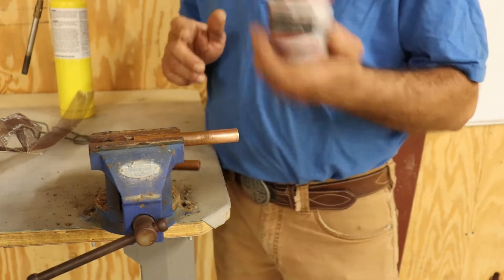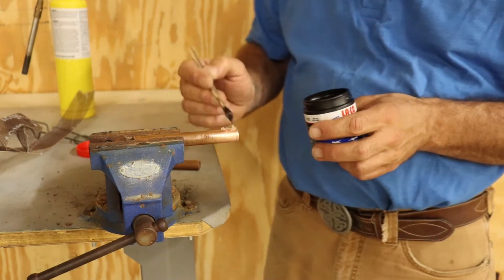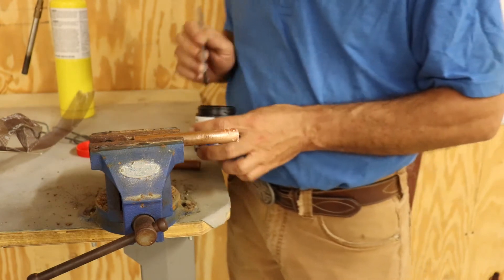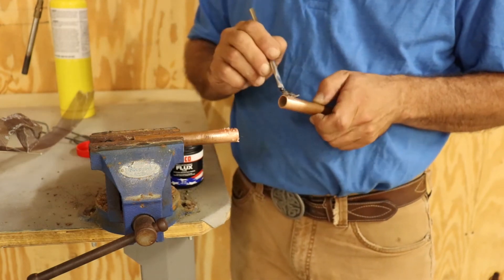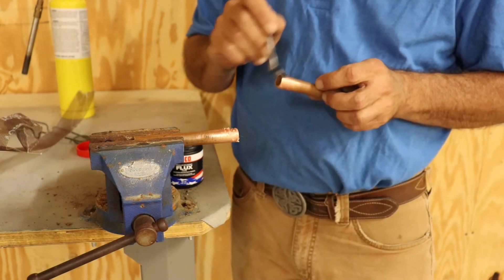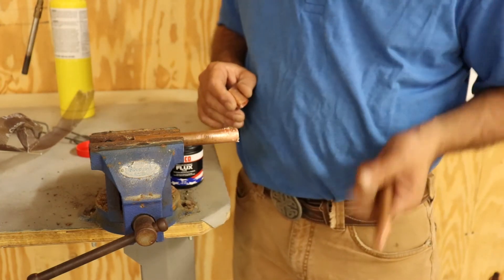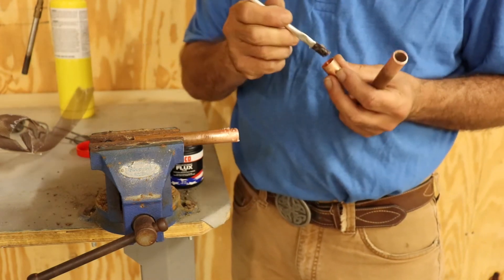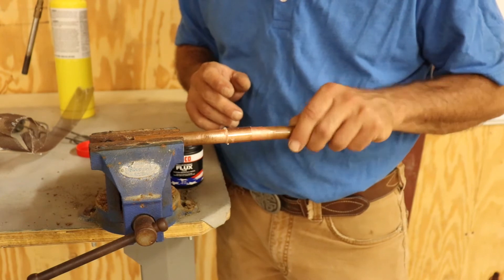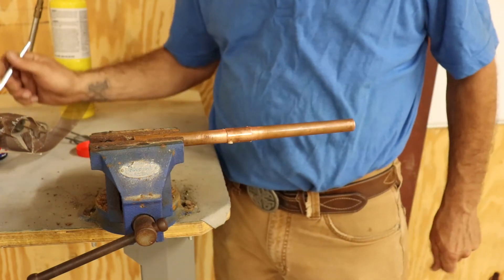Before we get too carried away, we've got our flux and our little acid brush. Get a little on there and go around to get a good coating. Just be careful with this stuff — especially if you're doing a tub spout and there's a finished drain piece nearby. This flux will burn through a finish like chrome, oil-rubbed bronze, or stainless steel. It will eat it alive. So always protect that stuff. Get it up inside your fitting too. If you're lucky enough, you can shoot the copper all the way to one side. Don't put your brush away yet — you'll want to clean up with it later.